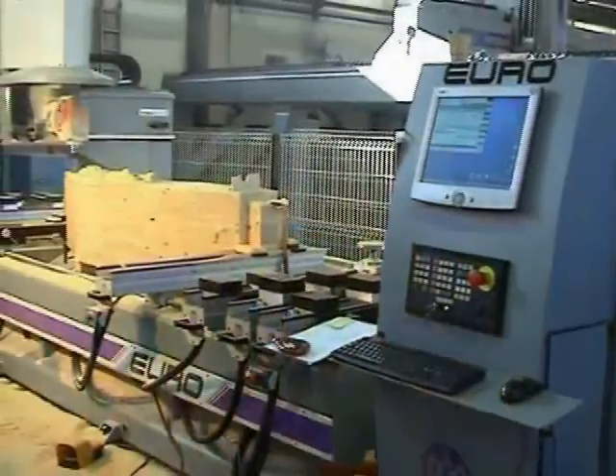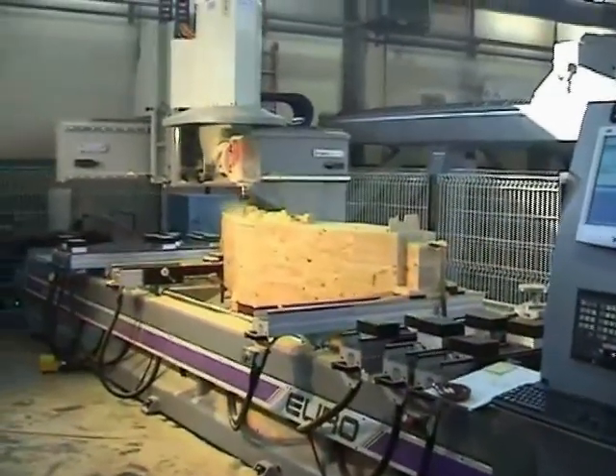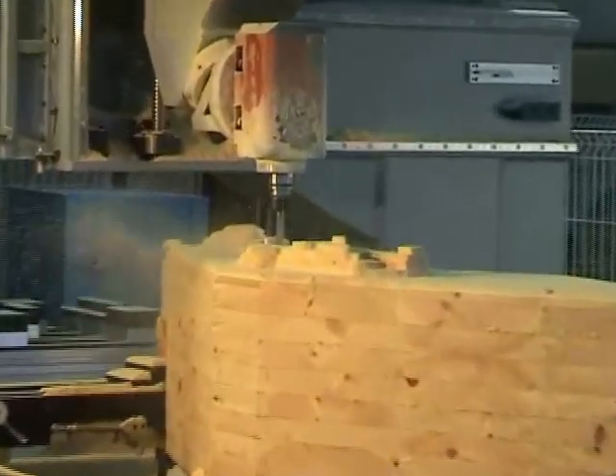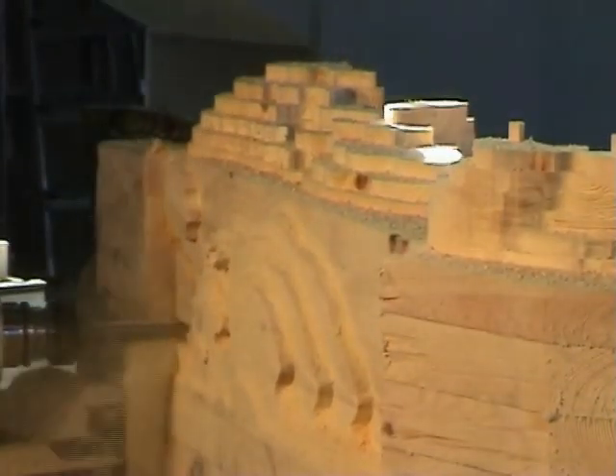The first operation consists of Z-contour roughing, using a long, flat, 20mm diameter tool. The roughing was done by machining the part from multiple workplane orientations, using the AlphaCam 3-plus-2 machining.